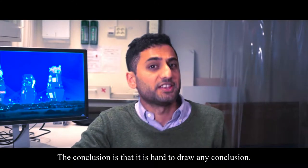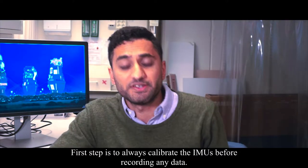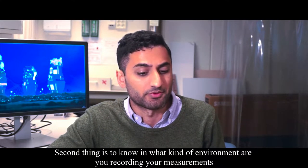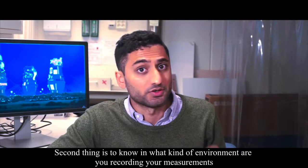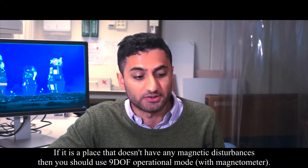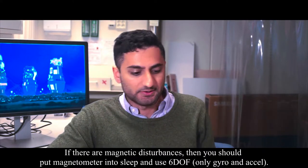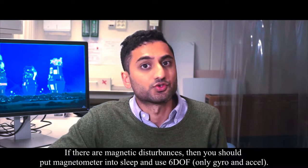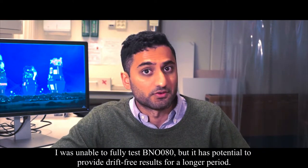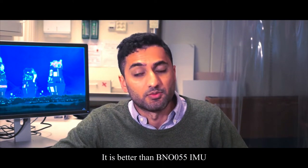So what is my conclusion — can IMUs be used for longer measurements of knee joint angle? The conclusion is that it's hard to draw any conclusion. Step one is to always calibrate them before doing the measurements. The second thing is to consider your environment: if it doesn't have any magnetic disturbances, go for the 9-degrees-of-freedom mode with magnetometer. If there are a lot of magnetic disturbances, try 6-degrees-of-freedom mode using gyroscope and accelerometer only.